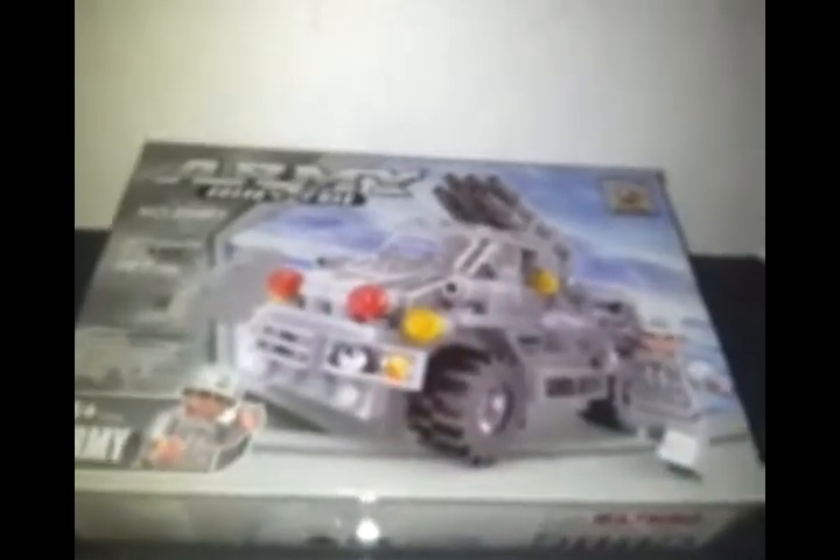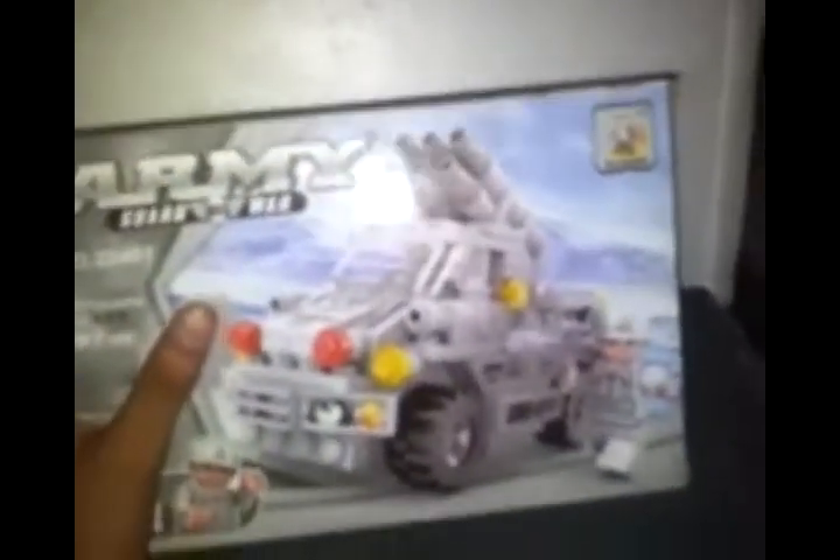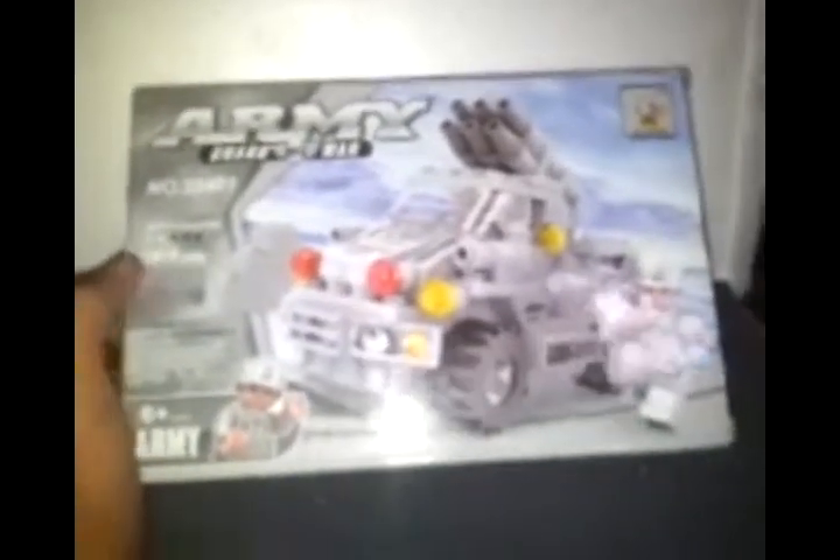Hey there, LJBookster here and I will show you a review about Hossini Army. This is set number 22401, 197 pieces, 2 minifigures, difficulty is 2 stars. As you can see, box to box, you can make a plane here.